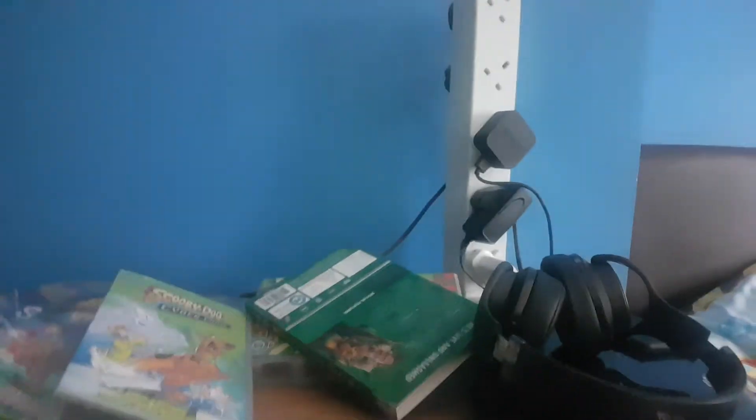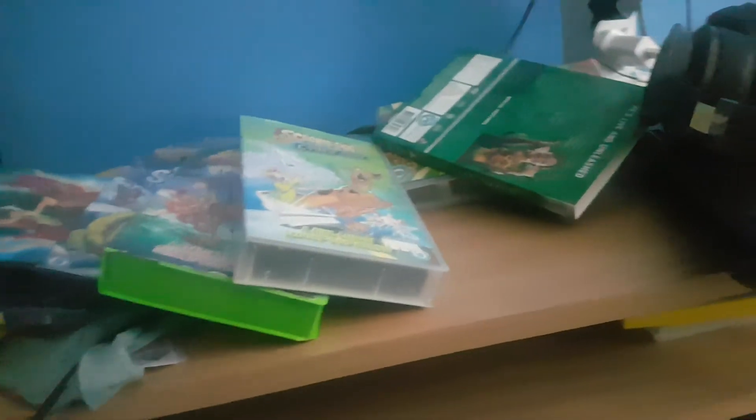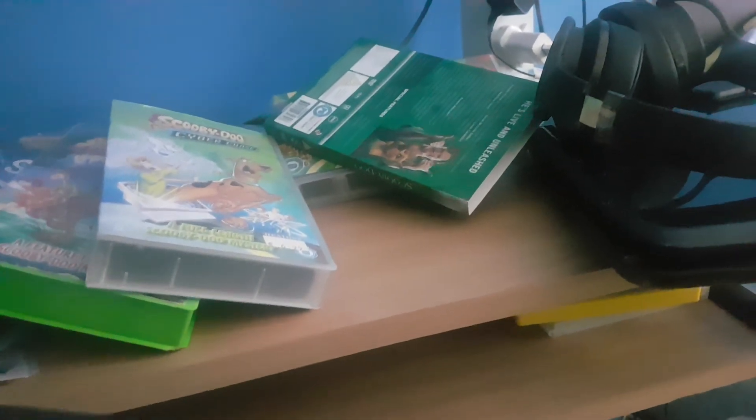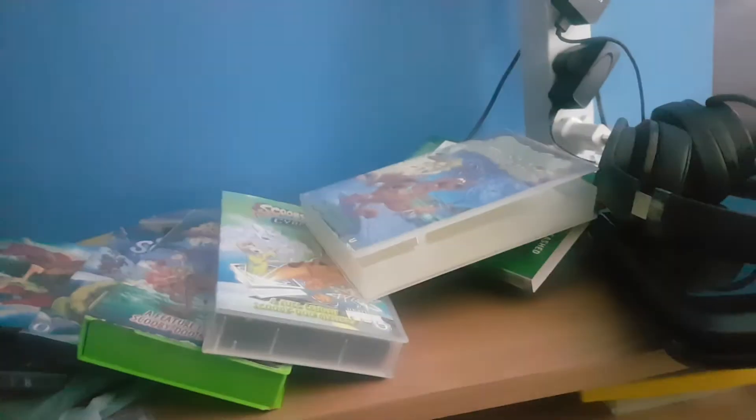The next and last one is 'Scooby-Doo and the Witch's Ghost'. This is a damaged VHS tape, by the way. Here's the desk and the tape. The print date is the 3rd of November 2000.